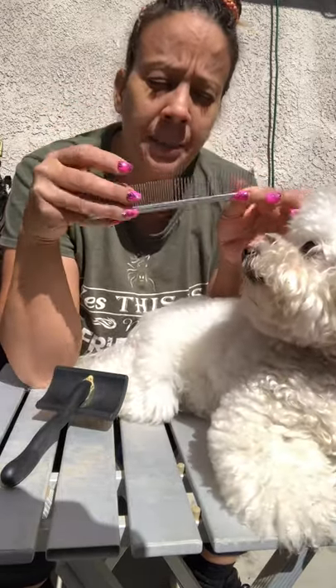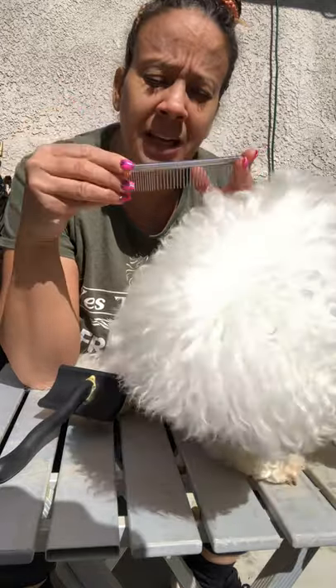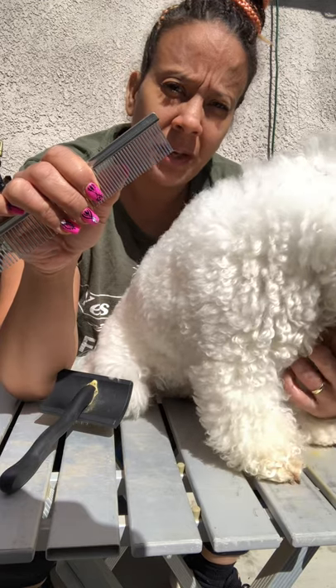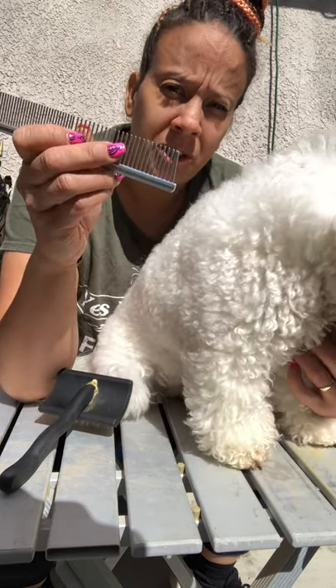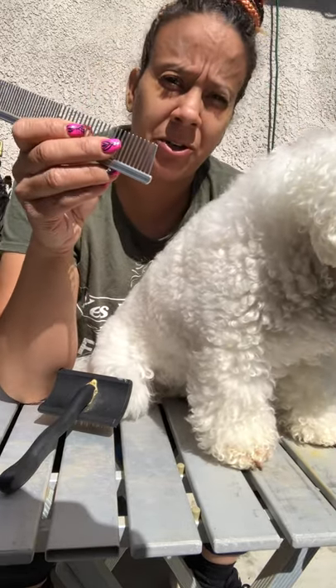You'll need a comb for line combing. A metal comb is preferred, but if you only have a plastic comb, that's okay. You don't want the teeth too close together. For a dog with a thick coat, you want them further apart; for a curly and poodle coat, you can have them even further apart for a thicker coated dog.